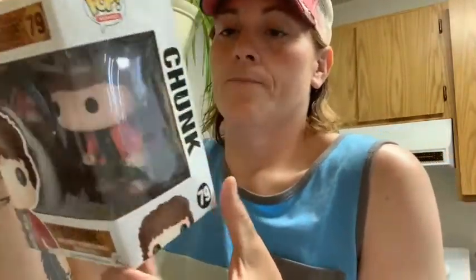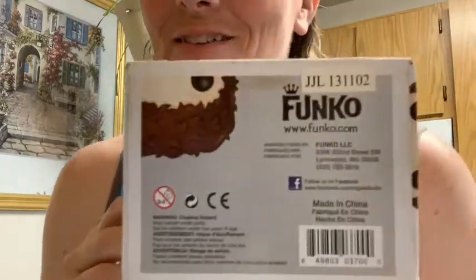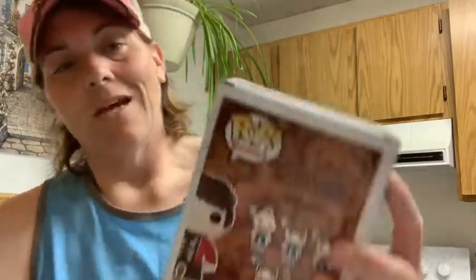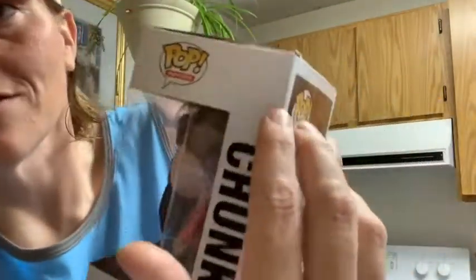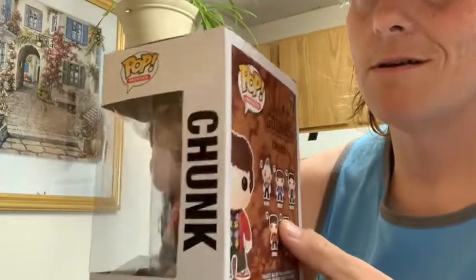From far away Chunk looks pretty okay. There's still a crease right there — when I showed you guys this box it was pretty bad, so I think it actually came out a lot better than I thought it would. I'll still look for a replacement box for all of these. You can still see the creases and stuff, but it's not as bad as it was — it still bothers me though.